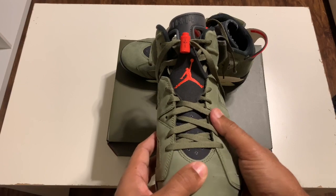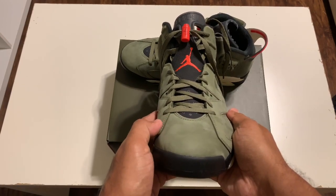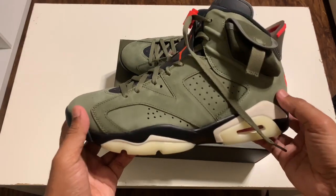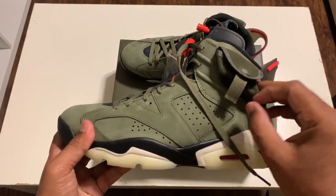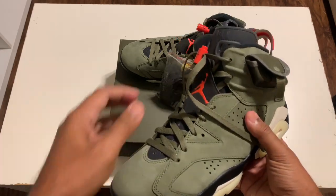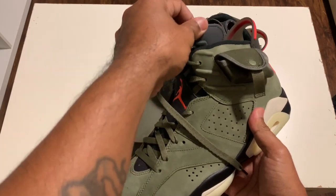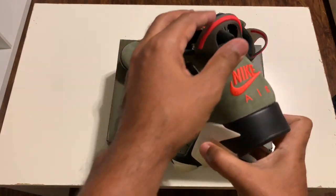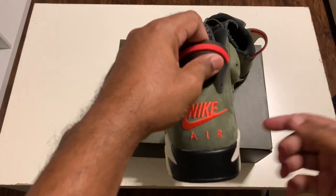I'm telling you, these feel really nice in hand. Same on this side — black and cream bottom with the glow-in-the-dark hits, with the pouch over there on the side. And you got that little leather on the tongue — that's really dope. Got your black and red pull tab in the back.